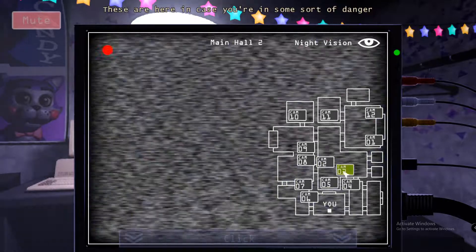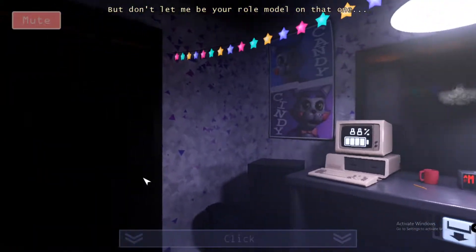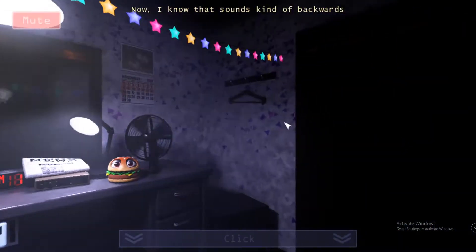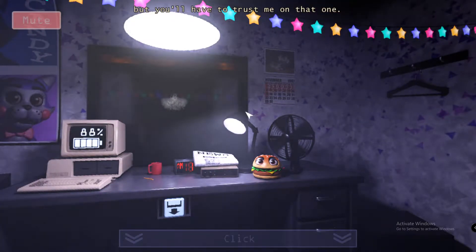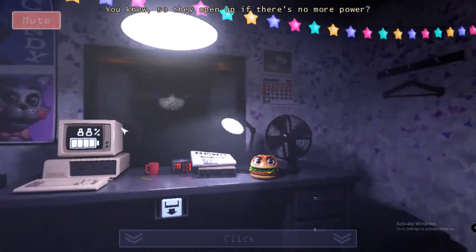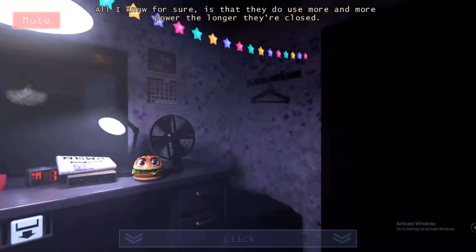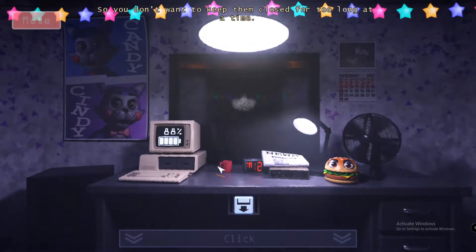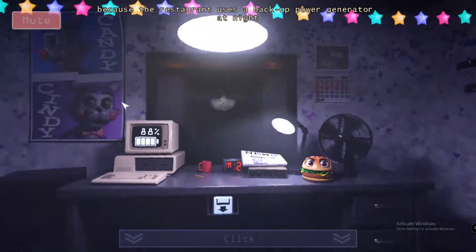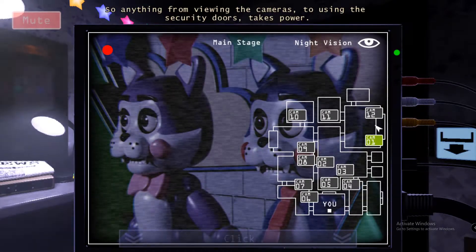These doors are here in case you're in some sort of danger. But personally I just use them to shut myself off from the world when I need a break — don't let me be a role model on that one. You need to remember that closing these doors takes power, and the longer they're closed, the more power they drain. I think it's something about the doors having an automatic failsafe feature in case the power gets cut off, so they open up if there's no more power. The restaurant uses a backup power generator at night which only has a certain amount of juice in it, so anything from viewing the cameras to using the security doors takes power.